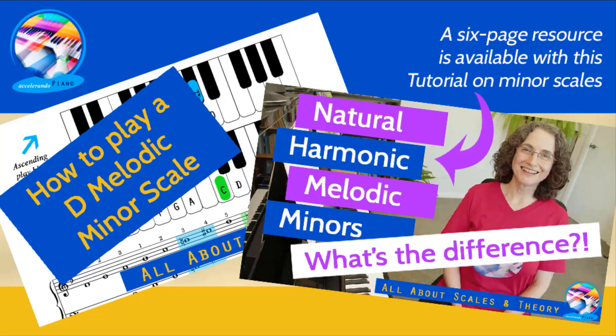If you're also keen to learn the melodic form of this minor scale, I have another companion tutorial which you can explore. And if you want to learn more about minor scales in general, check out my tutorial Natural, Harmonic and Melodic Minors — What's the difference?